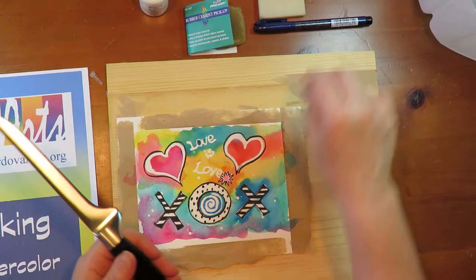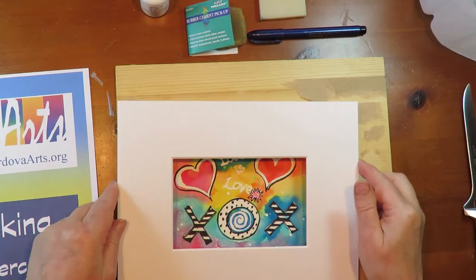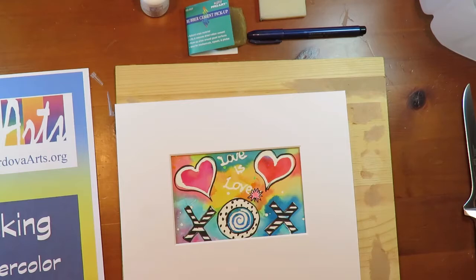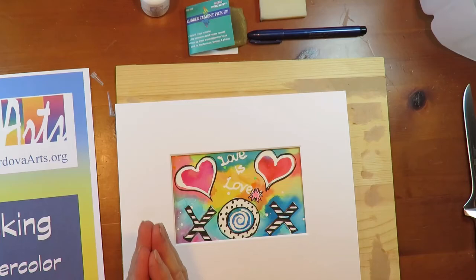Everything's dry, the watercolor's removed, and I took a brush pen and just did a little accent on my card. I took a knife and took off the paper tape from the board it was attached to, and now I have a 4x6 mat. We have a finished product that could be used as a nice little card or you could frame it. If you do a painting, we'd love it if you'd post it on our Facebook page — that's for Rancho Cordova Arts. Thank you for staying creative and watching today. Bye for now.